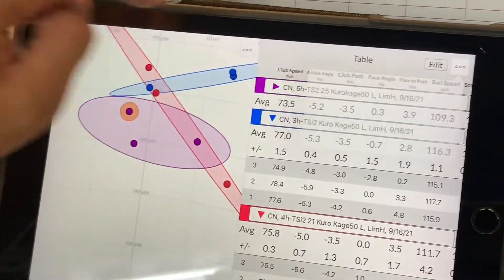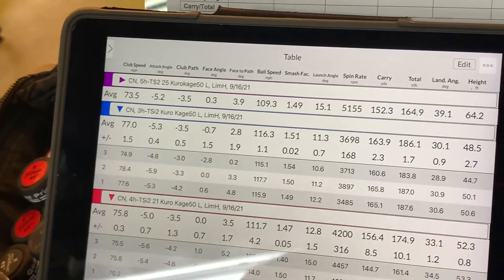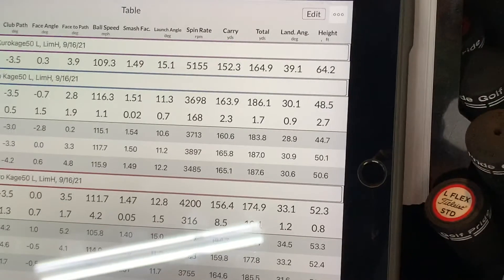Looking at all the data together: purple was Cassie's original club, red was the TSI 2 she was hitting really well, and blue was the 18-degree TSI 2. The decision is made — she's buying the TSI 2 hybrid at 21 degrees. It's four degrees lower loft than her current hybrid and will be used for 180-yard shots, giving her an extra 10 to 15 yards on par fives and longer approach shots as her power continues to develop. Thanks for watching — click thumbs up and subscribe!